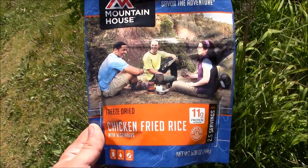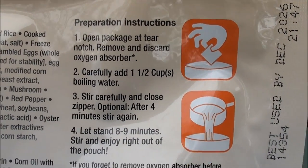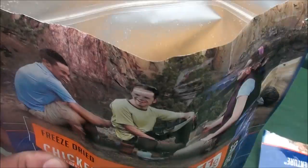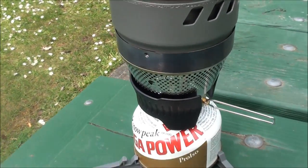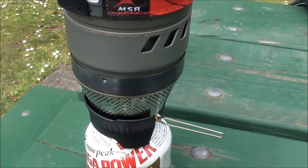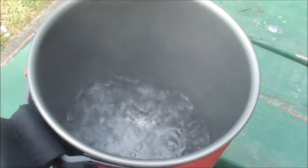Now let's find a picnic table and try out the chicken fried rice. It expires 2026, so we should be good to go. It looks like we're going to need one and a half cups of boiling water, which equates to 12 ounces. Here's what the chicken fried rice looks like before adding water. The MSR Wind Boiler boils things really fast - it has a very efficient all-in-one system similar to the Jetboil, but this one protects against wind a lot better. So if you're familiar with that brand, this is another really good option.